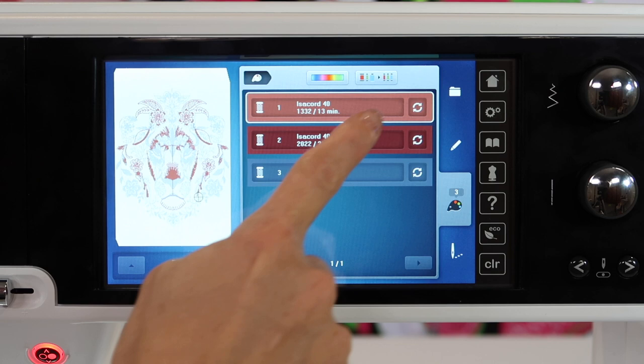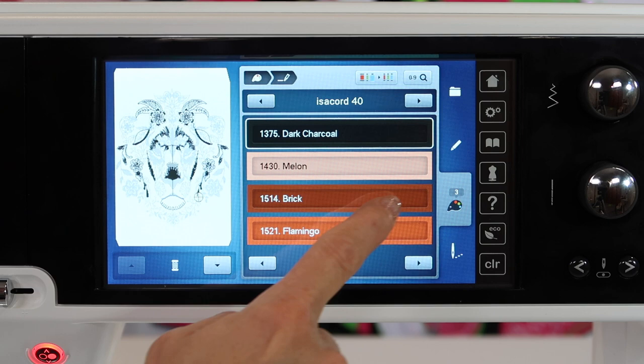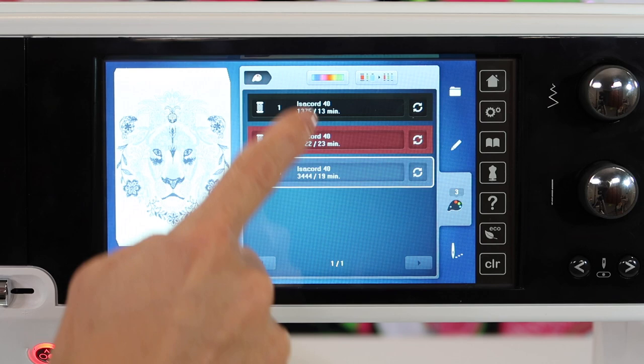You can actually go ahead and touch and change each of these colors to the isochord thread that you actually have. If you wanted to see what it's going to look like in a darker color and then change out the next color, you can go in and pick the colors you wanted to do.